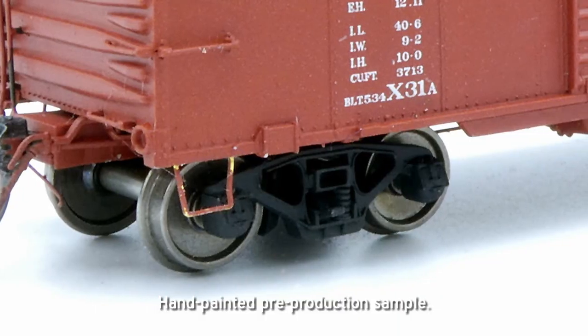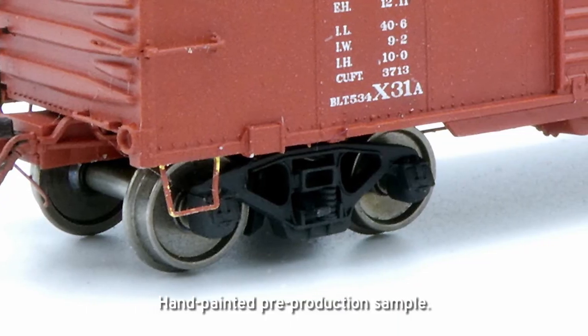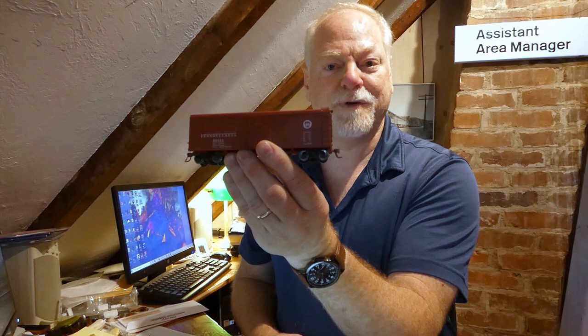These cars are made to run. They have great, very free-rolling trucks. These are Pennsy 2D F12 trucks, which will also be available separately for your Pennsy freaks out there.